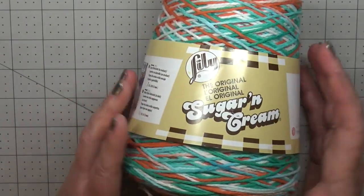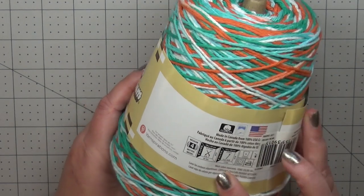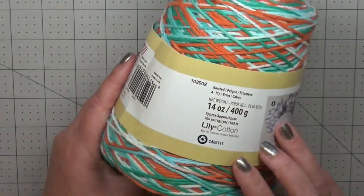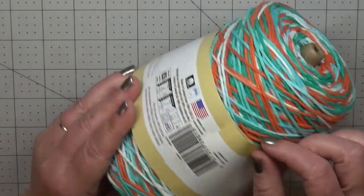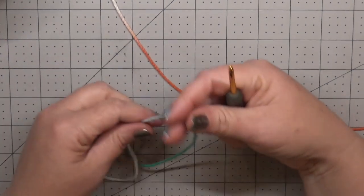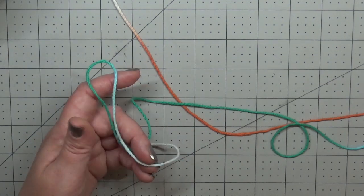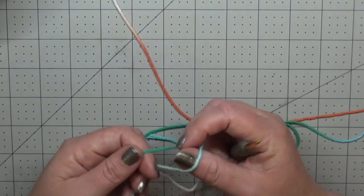The yarn I'm going to be using today for the demo is Lily's Sugar and Cream — a medium four weight cotton with a recommended hook size of five millimeters. We're going to use a four millimeter hook because you want that strong sturdiness. You could use any cotton you like; if you're making a rug you don't have to use cotton, but I'm going to make a hot pad so I'll use cotton. You can use two strands with a five and a half or six millimeter hook, or bulky yarn with a five millimeter hook.